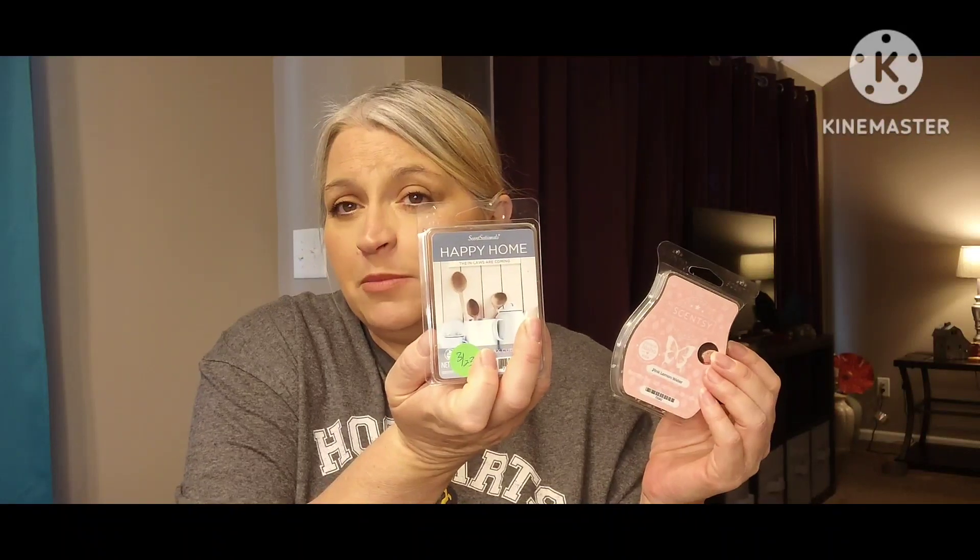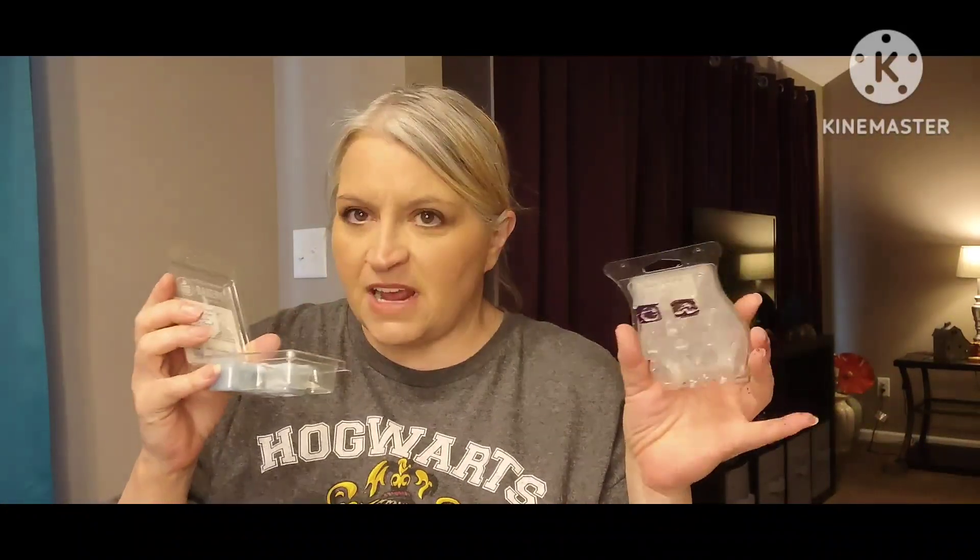I decided I needed to use it up, so I warmed it with something else — I combined it with Happy Home Sensationals Happy Home. The scent notes on that one are candied orange, sparkling lemon, lime, vanilla cookies, sugar crystals, and buttercream — it's supposed to be a bakery scent. I had been warming three cubes of the Happy Home out in the open concept for about a day and it was really good.